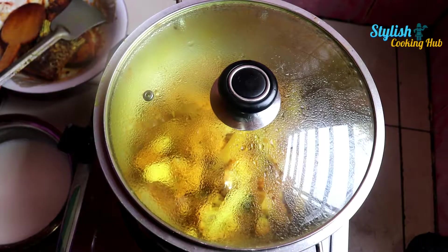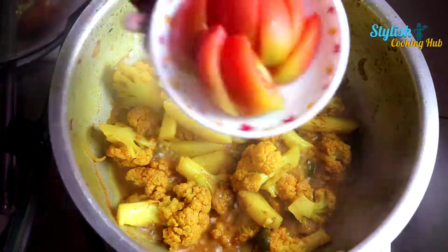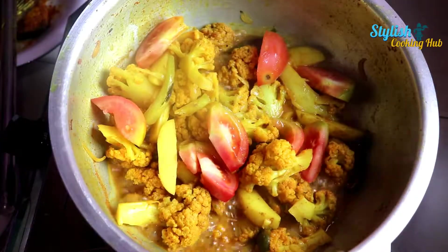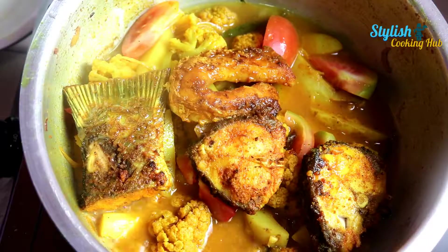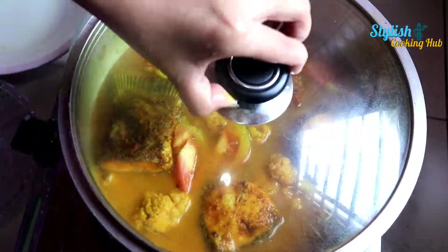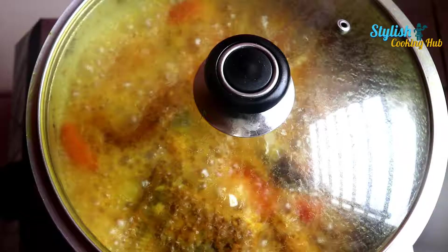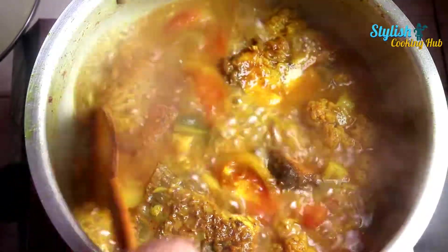હામ એ મીદીમ હાય હાયો હિટે પાસ તેકે સાત મીનિટ ધાક્નાદ્યે ધેકે ભાલ. આ 10 મીનિટ.